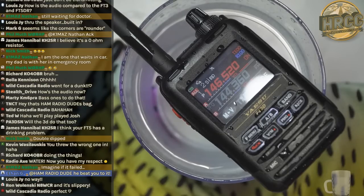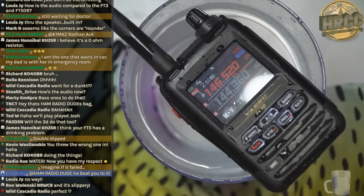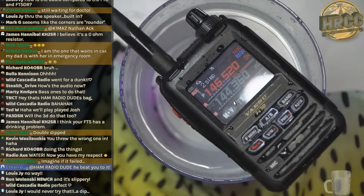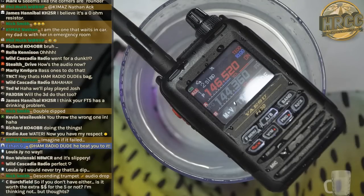If you are a hard-use person and you need a radio that can take a dip, has a better speaker, and you like the FT3 or are thinking about buying the FT3 — maybe you have a FT2 or someone said they have a FT1 and might be looking to update — you can't fault the upgrade.